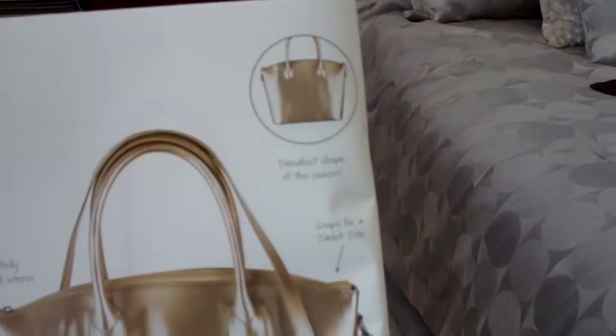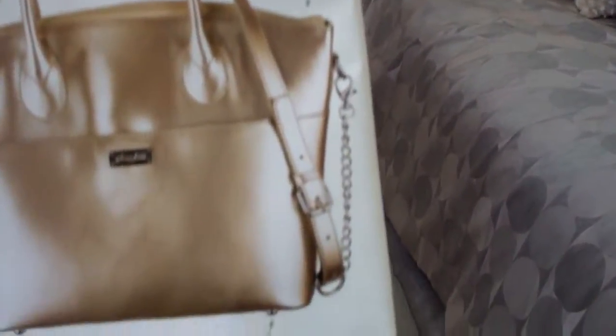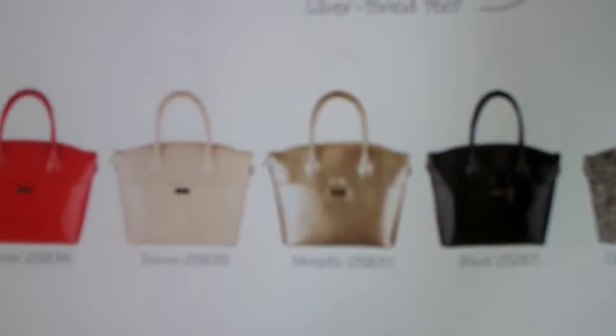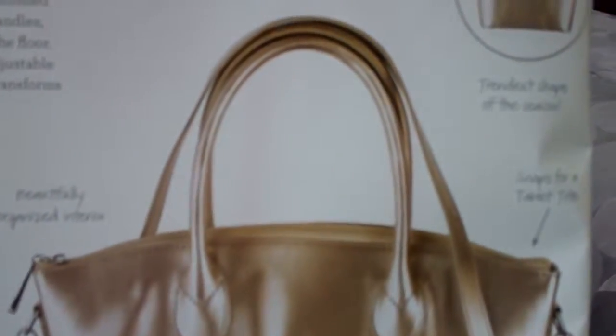It has the trendiest shape of the season — they've really gone into a lot of different styling. You can see studs on the bottom of the purse, making it an elegant-looking bag. And you have the option of the detachable shoulder straps, or take those off if you just want the hand straps. Make sure you check out the Roxy.